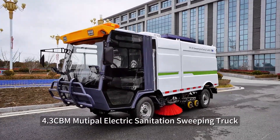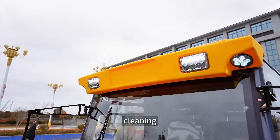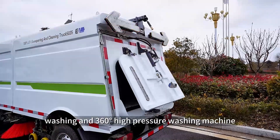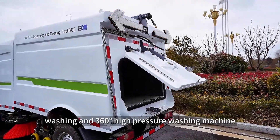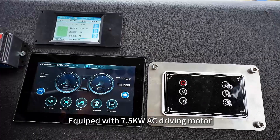The 0.3 cbm multiple electric sanitation sweeping truck with sweeping, cleaning, washing, and 360-degree high-pressure washing machine. Equipped with a 7.5 kW AC driving motor.